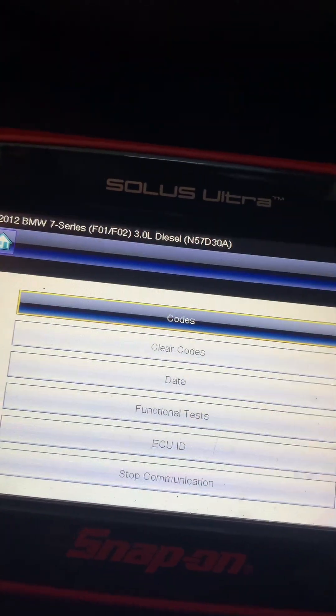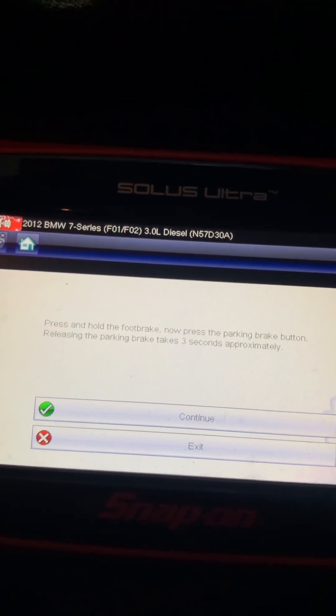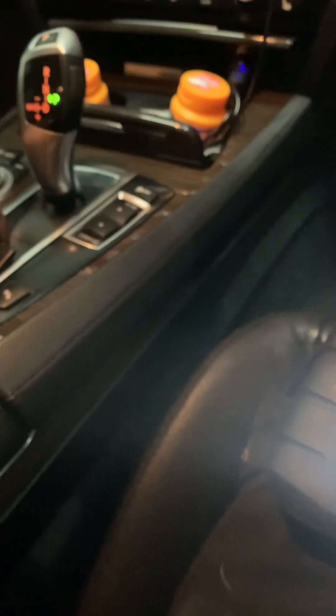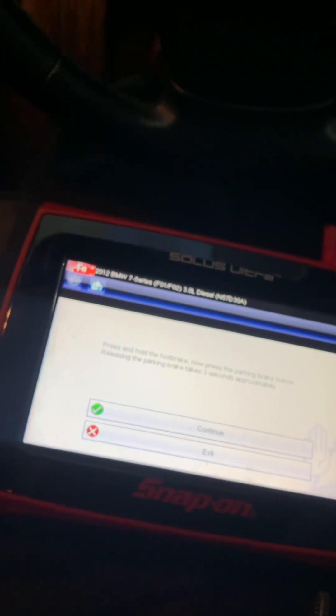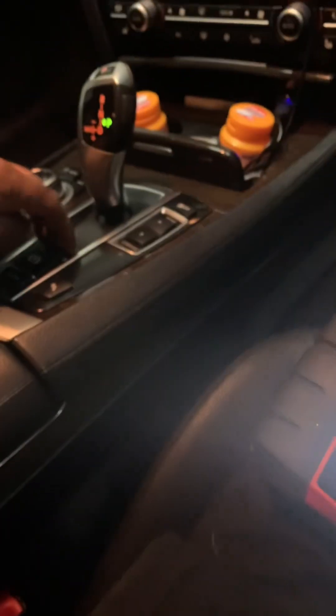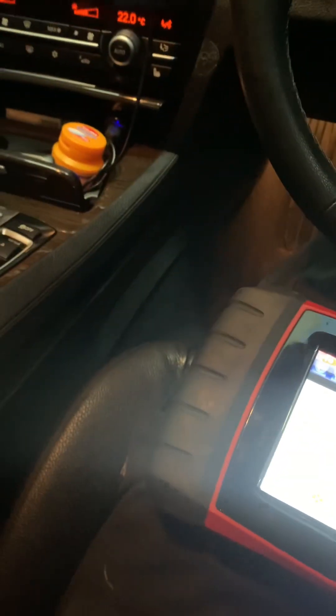We're going to reset and initialize the module. Press and hold the foot brake and press the parking brake button - you can hear the motor go in. Then press and hold the foot brake button and release - takes three seconds, you can hear it winding out. No lights on the dash, no fault so far. Then activate the parking brake via the button and wait three seconds until it's set.